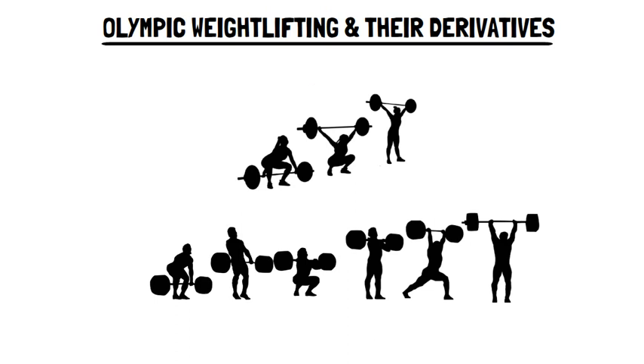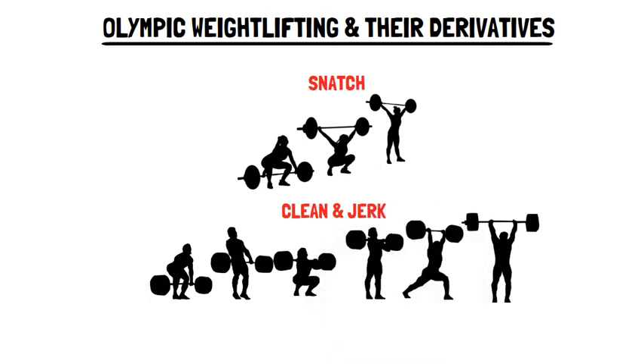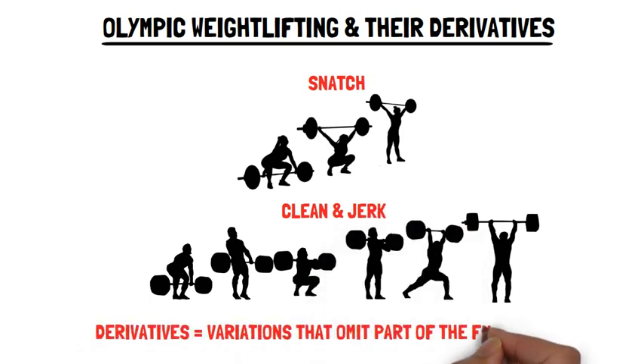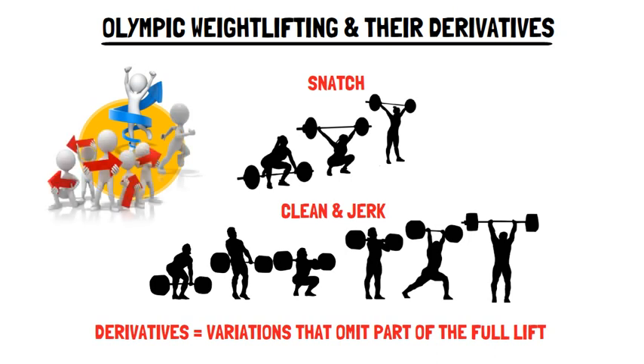Full Olympic lifts, i.e. the snatch and clean and jerk, and their derivatives, provide a superior lower extremity training stimulus compared with other forms of training. This is likely due to the triple extension of the hips, knees and ankles that occur during weightlifting movements and many sports skills, such as vertical jumping, sprinting and change of direction tasks.